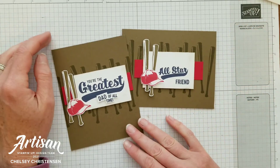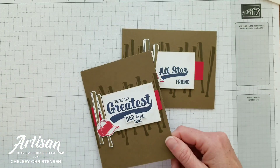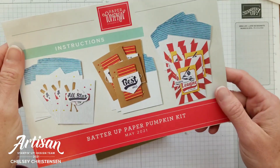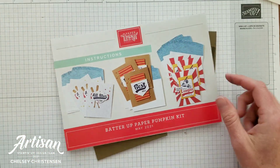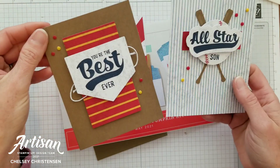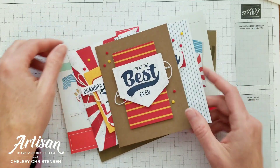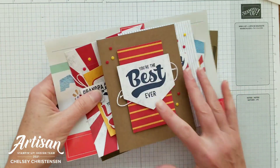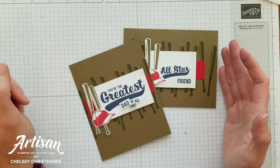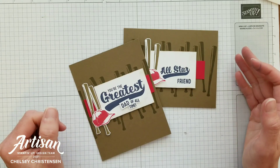Today I'd like to share with you my 5th alternative project using the May 2021 Paper Pumpkin Kit called Batter Up. This fun card kit created 9 cards, 3 in each of these designs. And what I like to do is take those products and create my own cards. All week I have been sharing those alternative projects and this is my last card idea that I'll be sharing on YouTube.